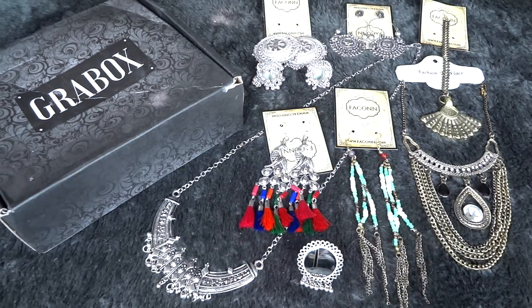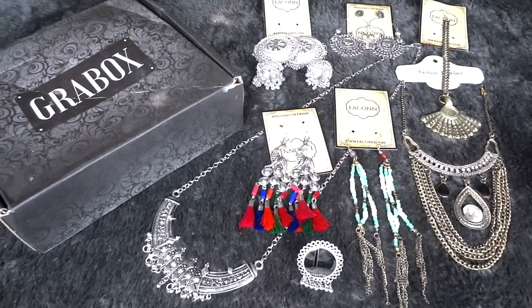So it's definitely a good deal savings-wise. My favorites this month will definitely be the peacock earrings and the neck pieces.